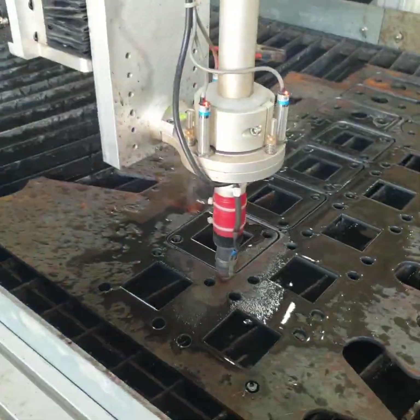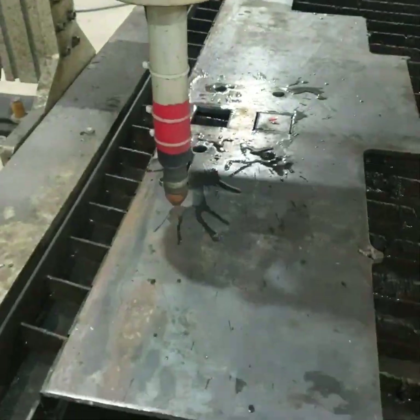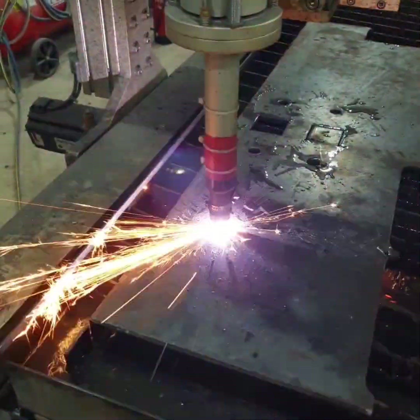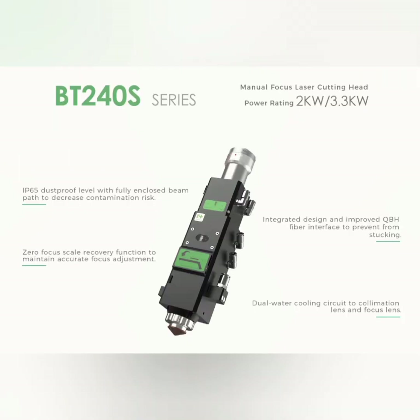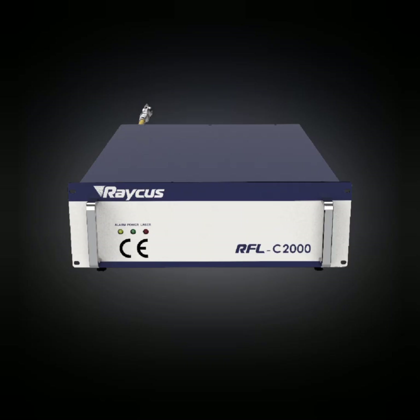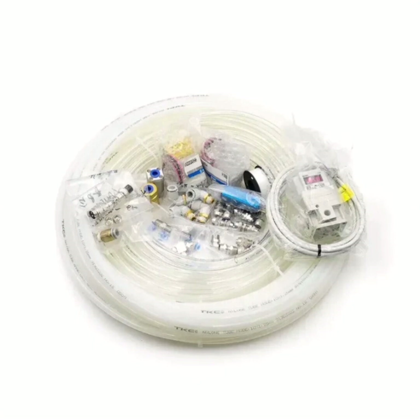After I got all the information I needed, I decided to just go for it and purchase the laser components. The first components I bought were the Raytools laser head BT240S — a manual focusing head — and for the laser source I chose the Raycus RFL-2000C, a 2 kilowatt laser source. The laser source and head also need a water chiller, so I bought the Henley 2000 water chiller, plus a set of gas valves.